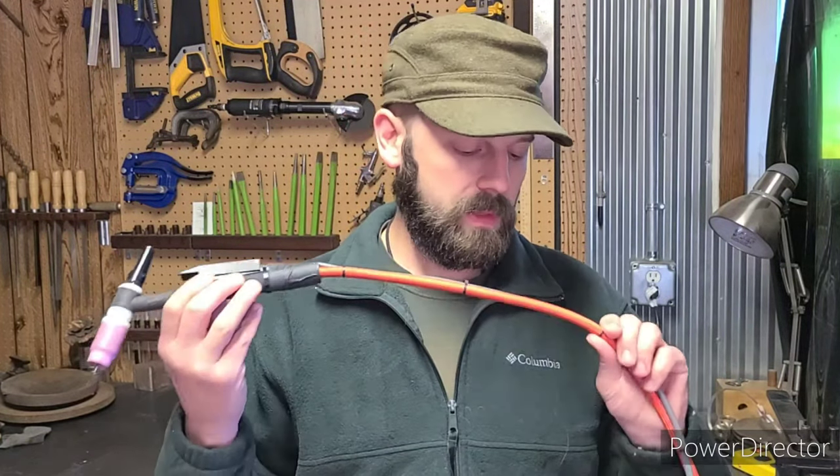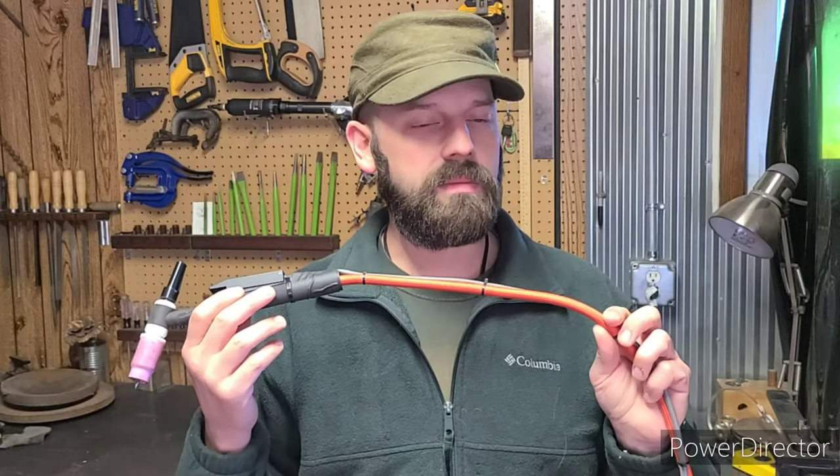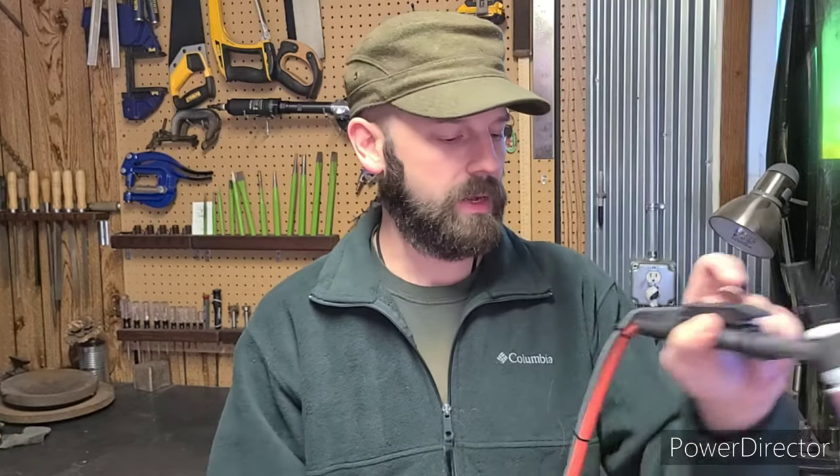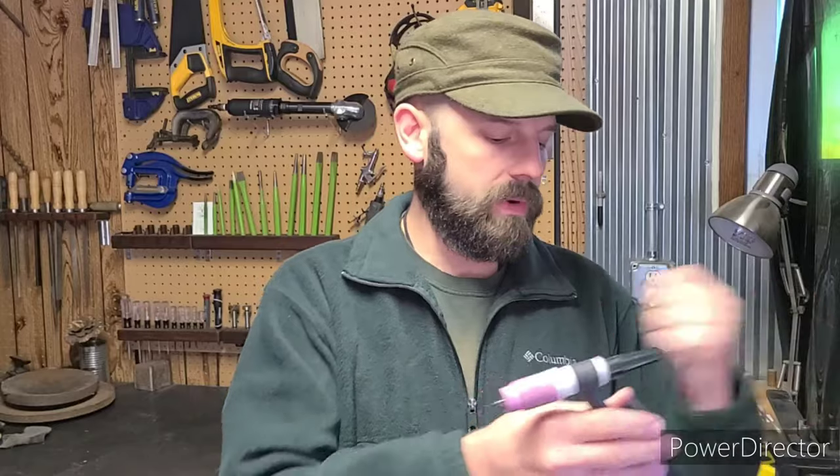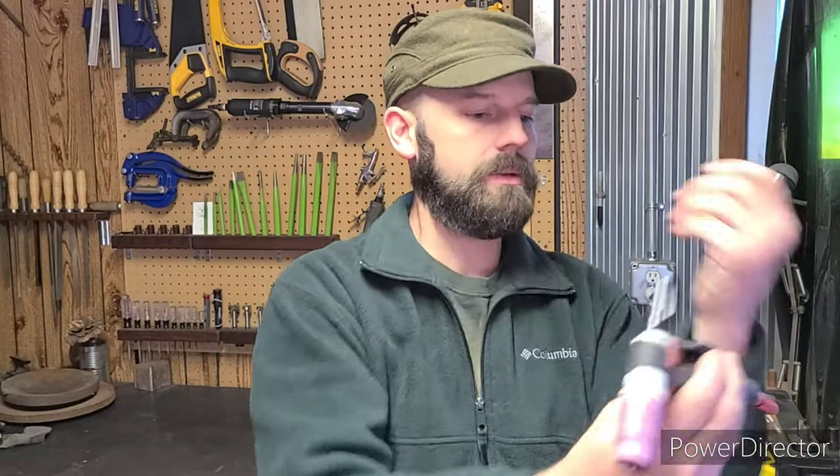As for the flex hose, this is a must. I no longer have that resistance issue when using this torch — this thing just moves freely, no problem. I can wrap this around my neck if I want, around my arms — some guys like to do this while they're welding — and it's no problem. 100% free movement. I'm very glad I got that flex hose. Highly recommend it.